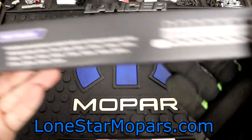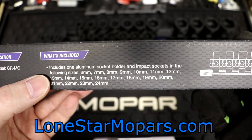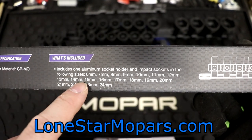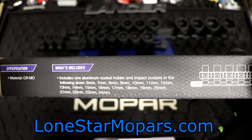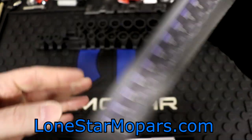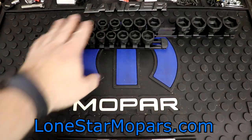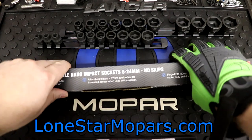Back here on the packaging: what's included? Includes one aluminum socket holder and impact sockets in the following sizes. Literally six all the way through 24 — 20 is there, 23 is there, you've got a nine, you've got 11, you've got it all. It essentially combines the two metric sets, three-eighths and a half, into one three-eighths drive set.